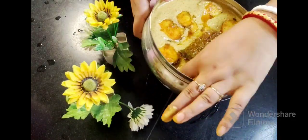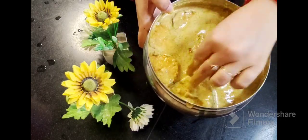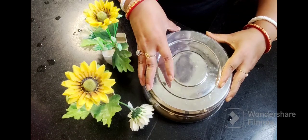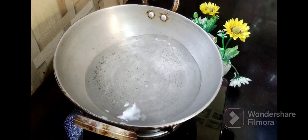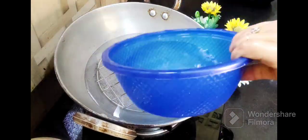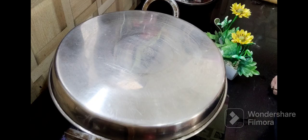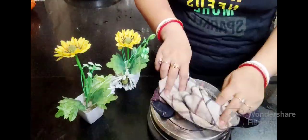We will coat the fish on both sides with the paste mixture and mix it well. We will let it rest for 15-20 minutes so the fish absorbs all the flavors before steaming.